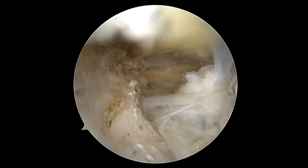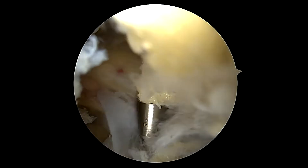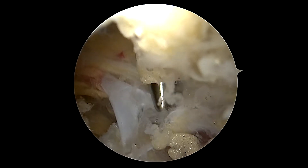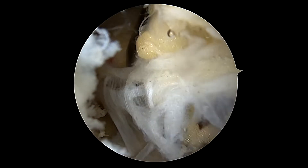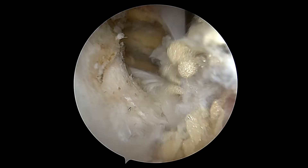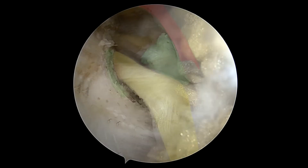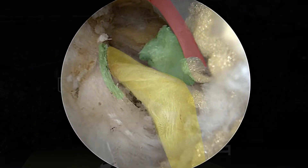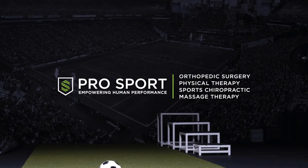Here we can see a complete release. The artery above is moving freely with no area of compression, and below that we see the suprascapular nerve, which I can move around to confirm there's nothing tethering it in any way. That completes our case — hope that's helpful. This is Nell Sampatacos, take care.